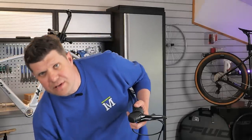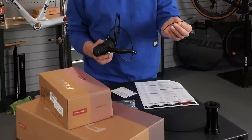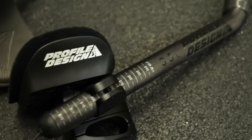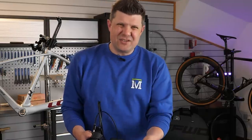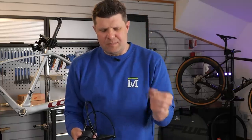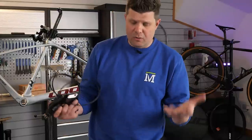The only thing these shifters really lack is the ability to add the SRAM blips and clicks. The SRAM Red levers actually have two little ports where you can clip those in — you might remember the BMC video where we showed adding aero extensions. You can use the wireless ones, but then you have another set of batteries to manage, whereas the wired ones normally slide underneath bar tape. So it's a bit of a shame they haven't got at least one port for those. But other than that, what a great unit.